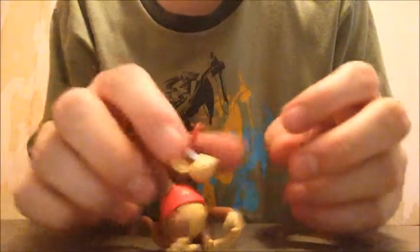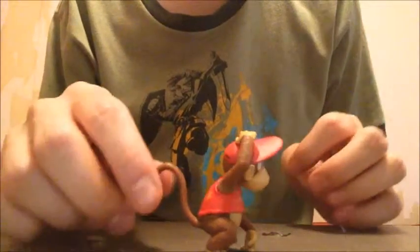I believe Diddy Kong can be a little bit more easier to stand up. This one looks easier to open. He's actually — his tail on the back, you can't really see it from this angle — he's actually being supported by his back tail. There, he's standing up.